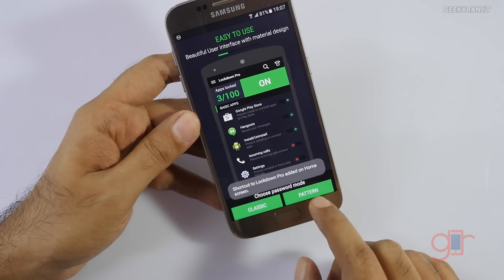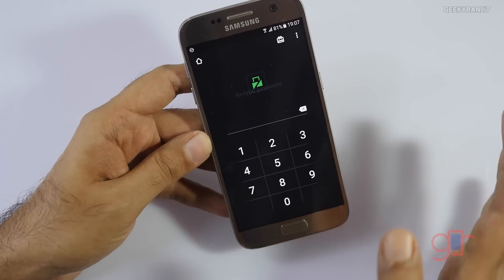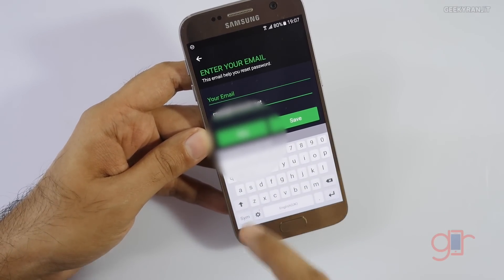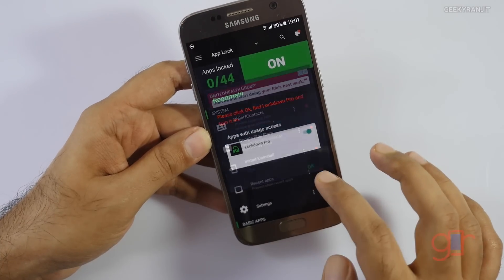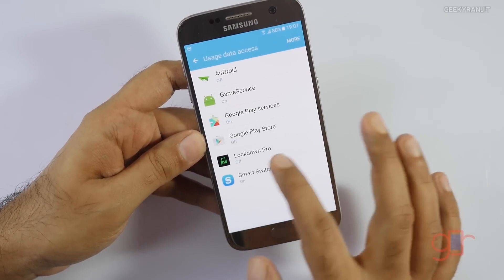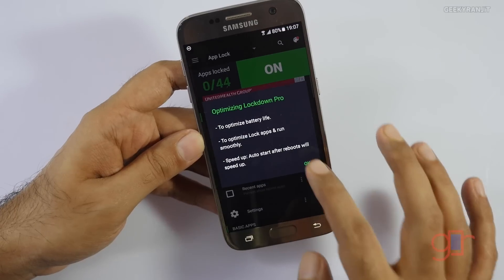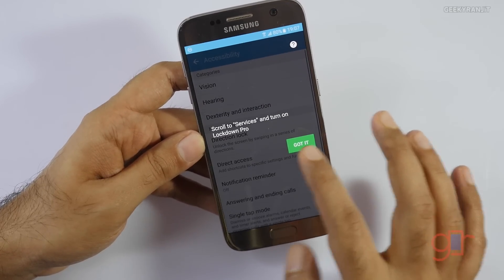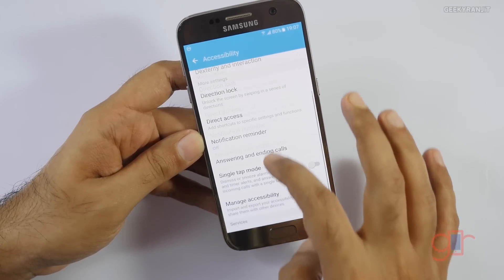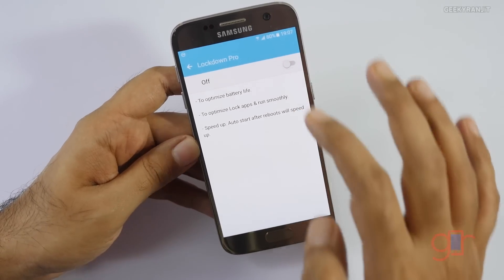Once installed, give it the required permissions and open it. The first thing it asks is whether you want a pattern lock or a classic lock — I'll go with classic. I'll set a simple PIN: 1-2-3-4. You can add an email account for recovery, but I'll skip that. Now you have to give usage data access — grant that for Lockdown Pro. You also need to give accessibility permission — go to Accessibility, then Services, find Lockdown Pro, and grant that permission.